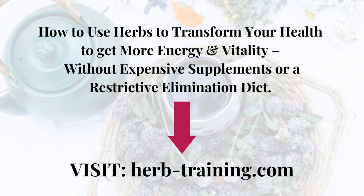If you'd like to know how to work with herbs holistically to support your health from the ground up, then definitely check out my free training: how to use herbs to transform your health to get more energy and vitality without expensive supplements or a restrictive elimination diet. You can access this free training at herb-training.com or visit the show notes.